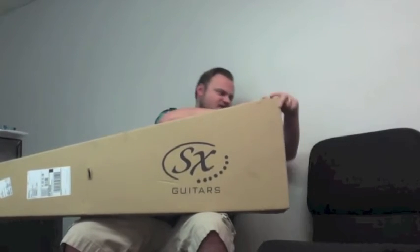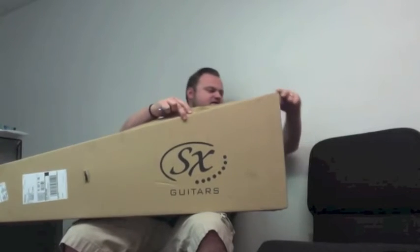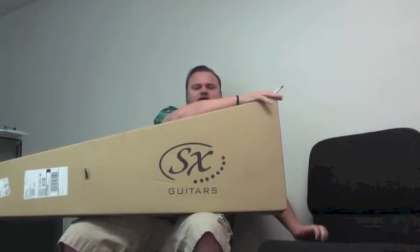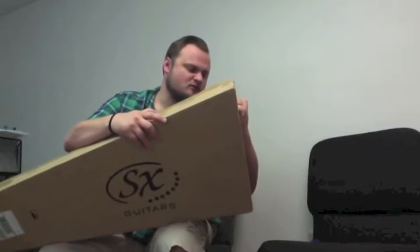It has a maple fretboard. Our bassist at the church is going to be playing this, and I may use it for a little recording as well.